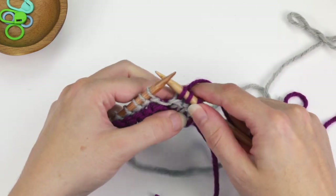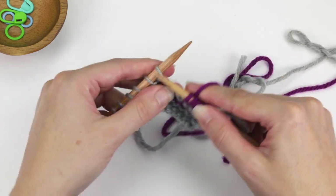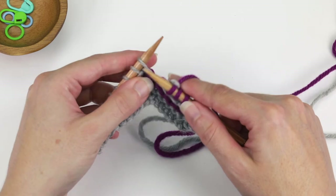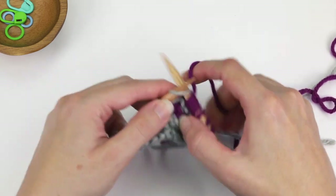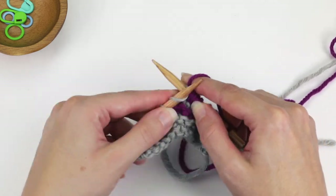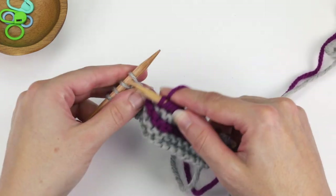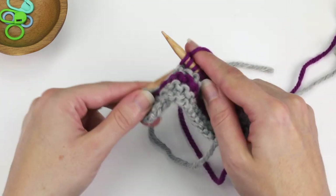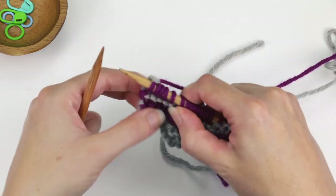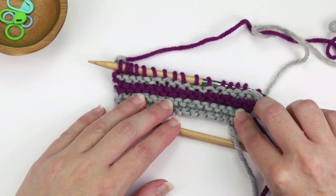And that is it. You're just going to continue in that manner every two rows, switching colors, just carrying the yarn up along the side as you do it. The only time you have to knit the first stitch with both strands is when you're initially joining a new color. But other than that, you're following those last two steps the entire way. And that is how you work two-color, two-row stripes.